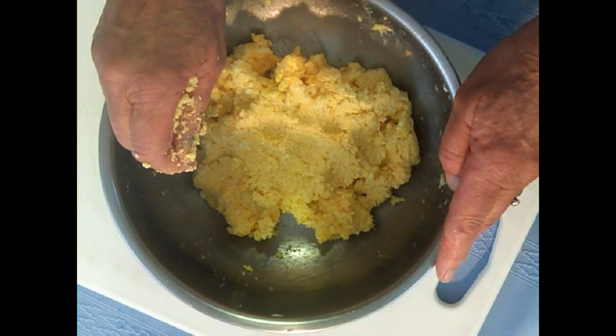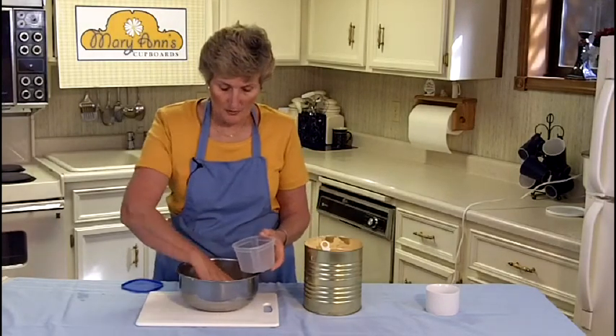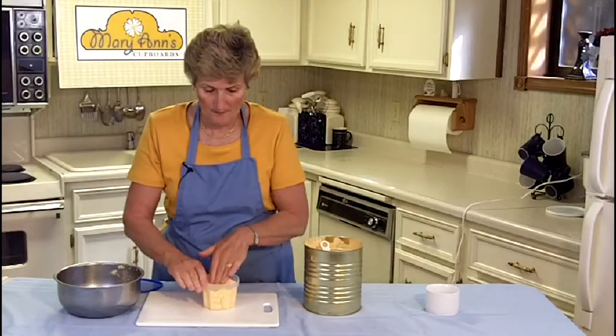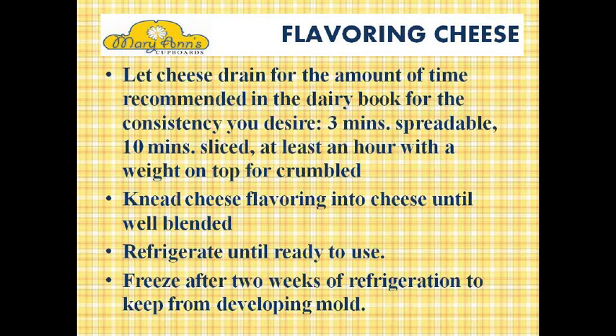Right now it is available to just spread onto crackers or to make grilled cheese sandwiches with. If I wanted to make this sliceable, then I would have let it set for about ten minutes and then put it into a container, pushed it down real firm, put a lid on it, and put it in the refrigerator to cool. When it is cooled, it will be able to be sliced. Let's review how to flavor the cheese: let the cheese drain for three minutes for spreadable, ten minutes for sliced, and at least an hour with a weight on top for crumbled. Knead the cheese flavoring into the cheese until well blended, then refrigerate until ready to use.